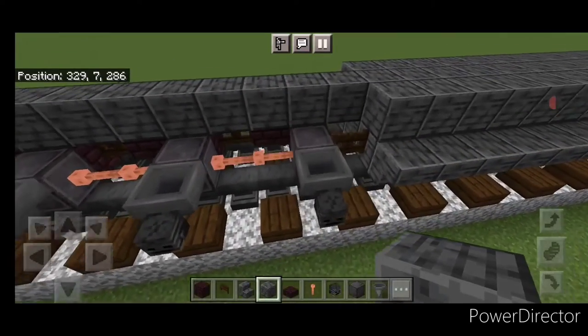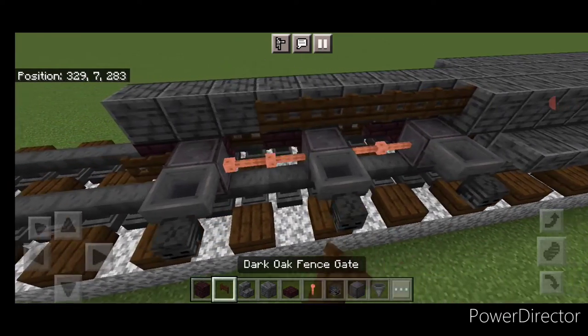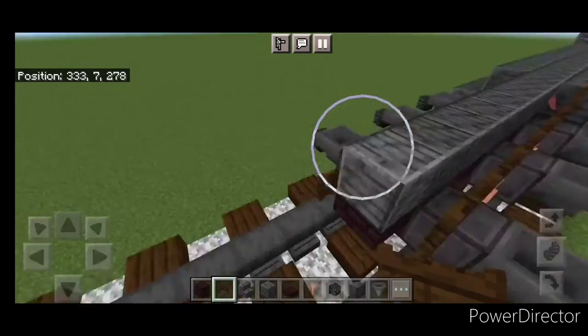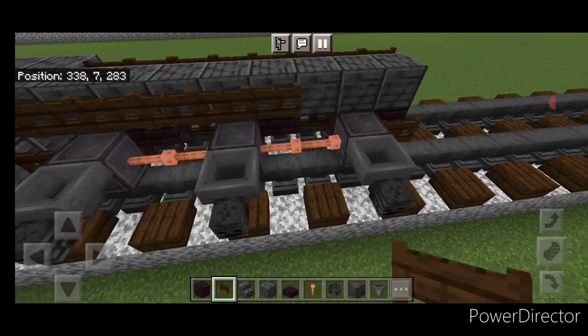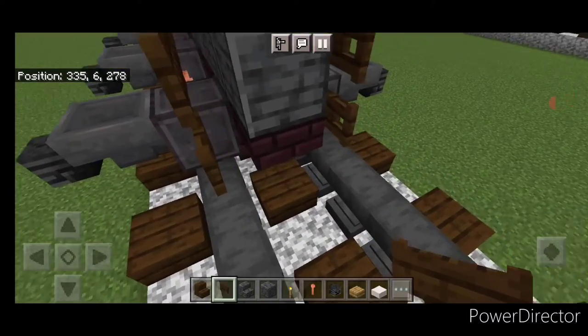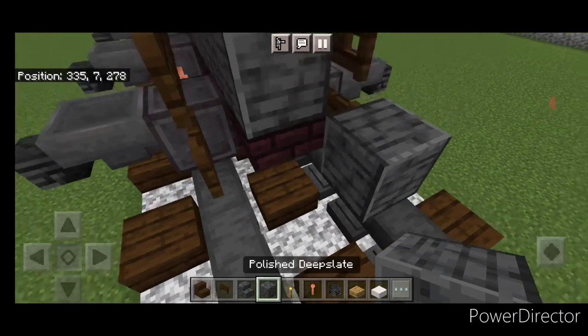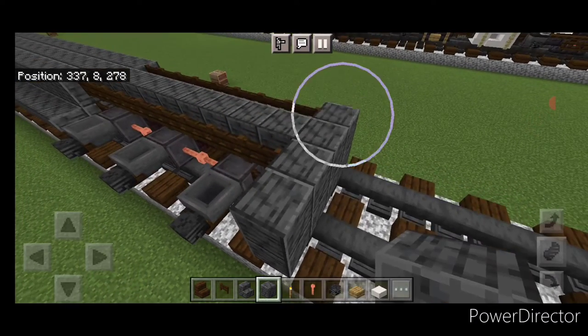On this side in the corner, put a single block here, then in front of it a full line of fence gates. Then on the other side, just a full line of fence gates over here. Next, come in front of this and do a five by three of polished deep slate block coming out to each side of the tracks.